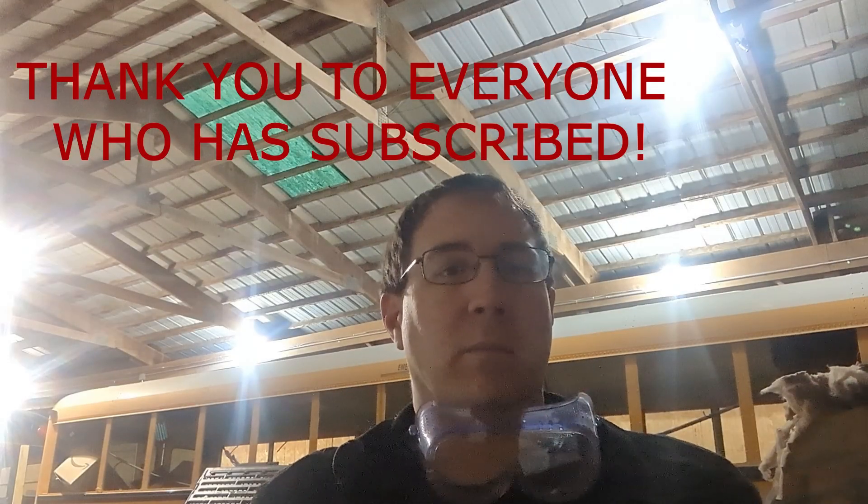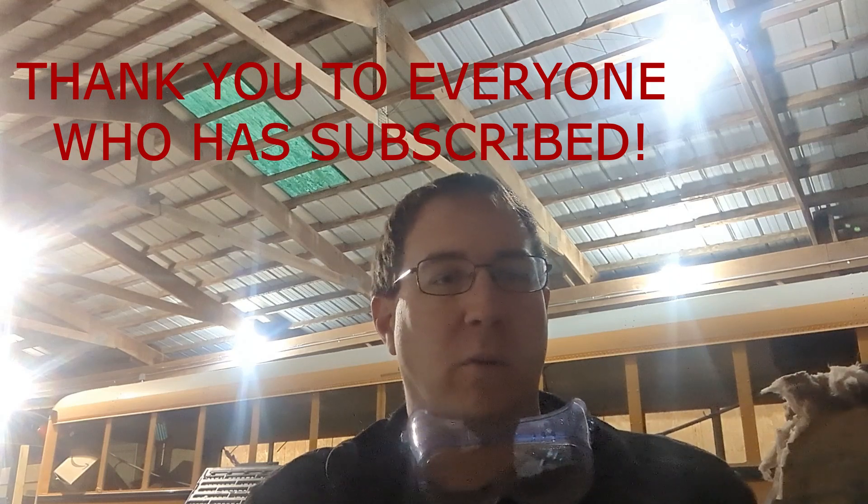Hey, welcome back. Thanks for tuning in again. I noticed when I uploaded the shop video last night that I'm over 100 subscribers. Can't believe 100 people find this interesting enough to want to see me work on this bus — or not work on this bus — on a regular basis. I promise this channel is not just about building and moving shops, although I seem to do a lot of that.